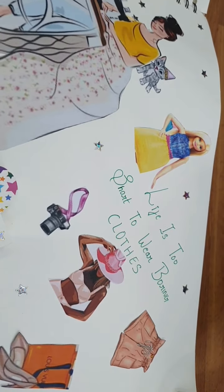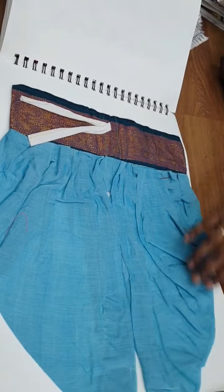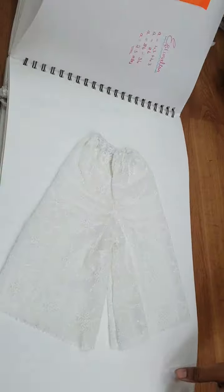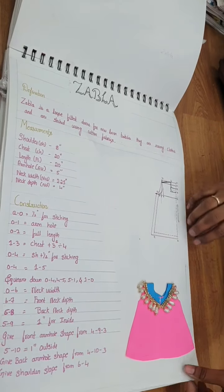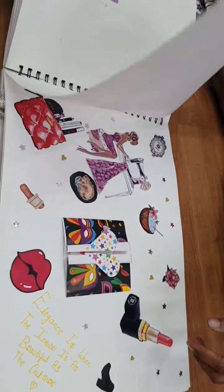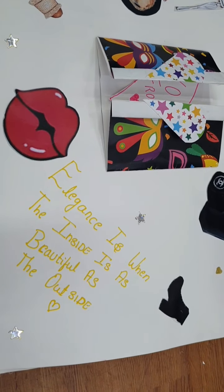This is the salwar section. The quote: 'Life is too short to wear boring clothes.' There is a fish, Salwar, Patiala, dhoti, and laza. Lay of the estimation. Then zagla and yog frog. The quote: 'Elegance is when the inside is as beautiful as the outside.'